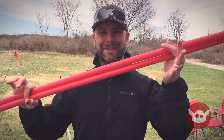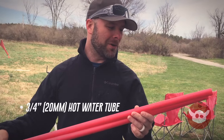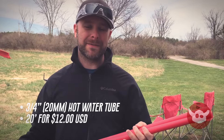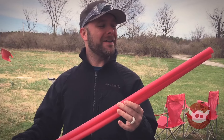Hey everybody, the Dutch Viking here. I'm here to talk to you today about making the cheapest, easiest, fastest flight gate for mini quad racing. It's made out of red heating tube — I picked up this 3/4 inch 20 millimeter red heating tube from Lowe's. It comes in a 20-foot section for $12, which means if I cut it in half into two 10-foot sections, that's six bucks a tube.